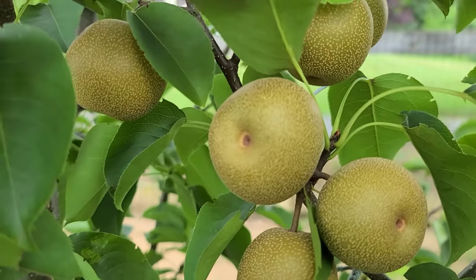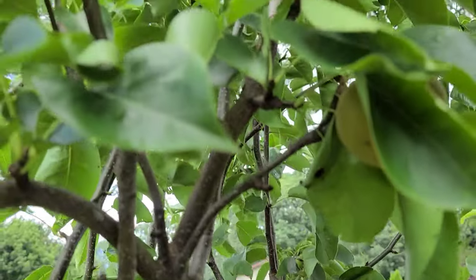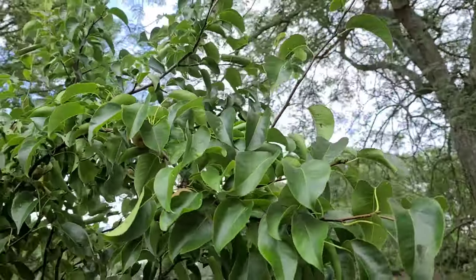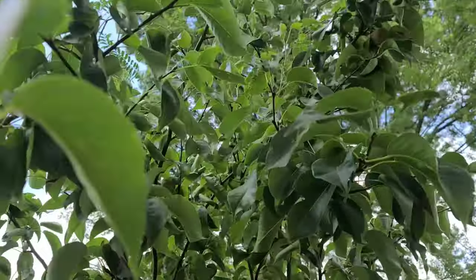I have not pruned them yet. There were lots of bad ones earlier in the spring and I pulled out all the bad ones — the ones that had orange rust and stuff on them.